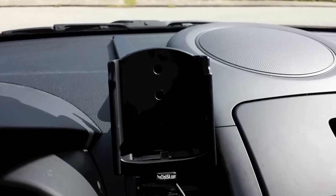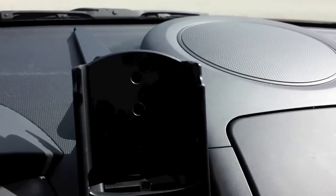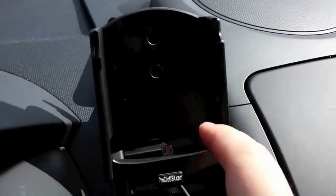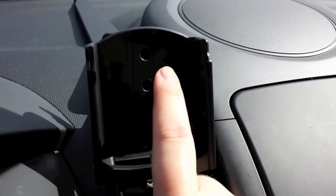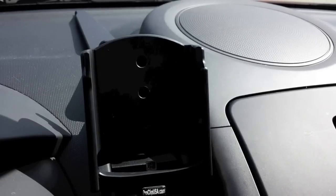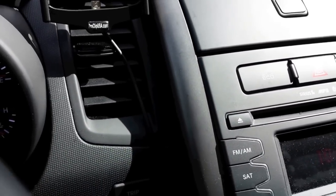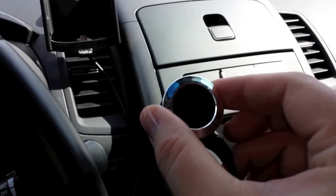Now we have the Galaxy S4 cradle on there. It was just the simple center screw — again, use the flat head to tighten it to your specification. If you don't have it tight enough it will move around, so just tighten that center screw a little bit more and it will be nice and tight. You can still move it around on the ball joint but it won't slide around as you're driving with the vibration of the road.